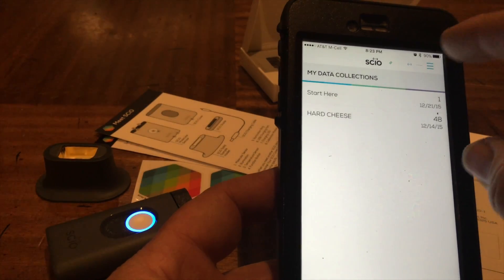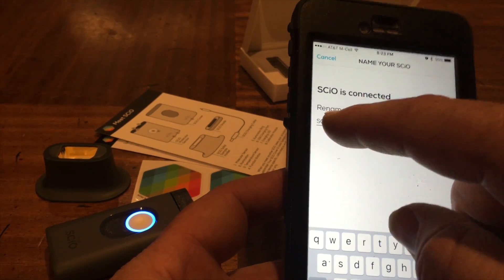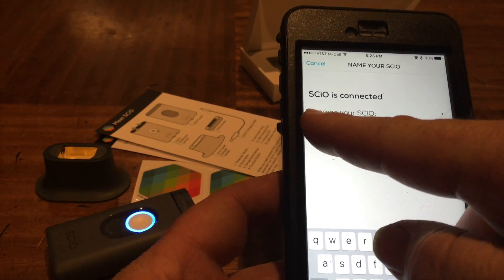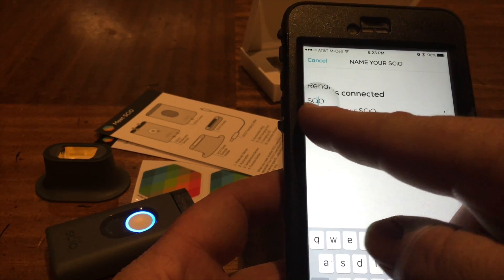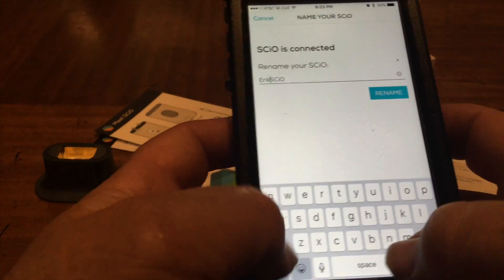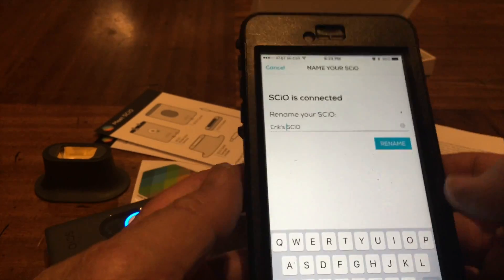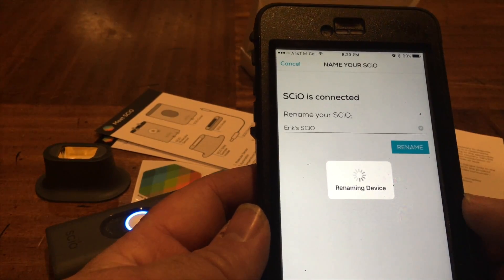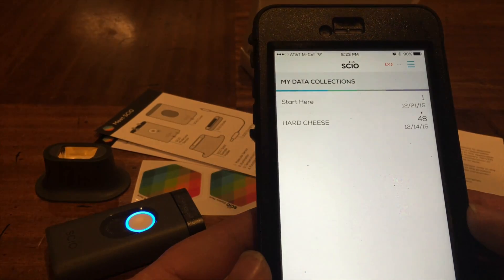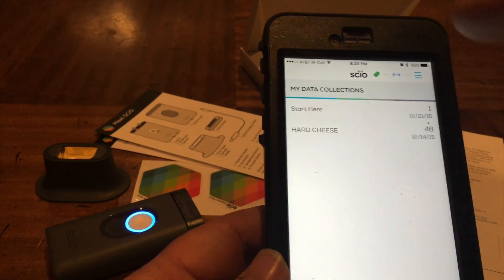Let's try that again - rename. Come on. There we go - Eric's. It takes this renaming thing pretty seriously. It disconnected and then repaired and everything.